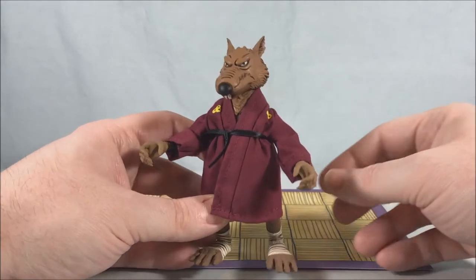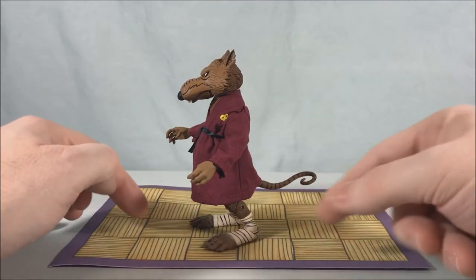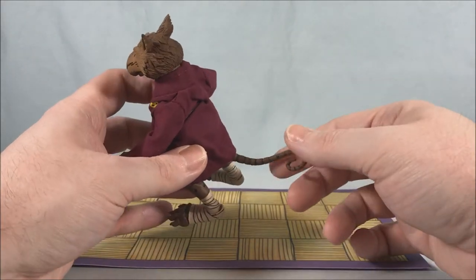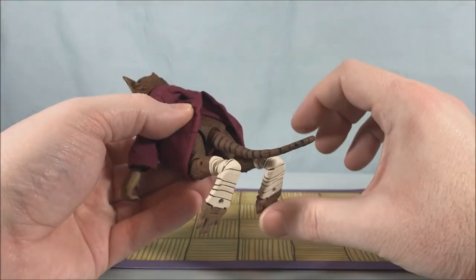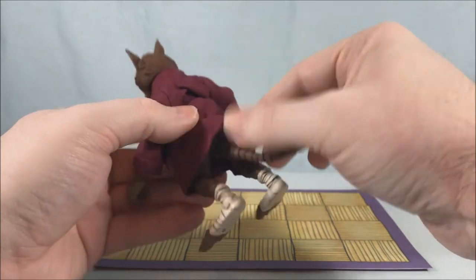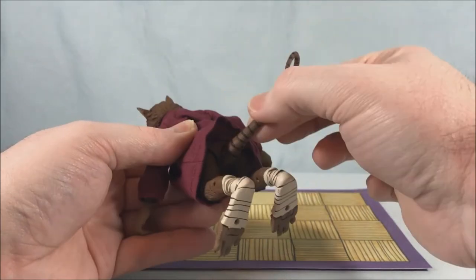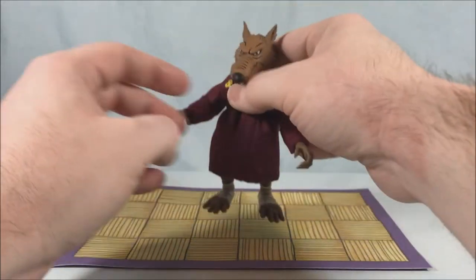Taking a look at Splinter — he looks really good, I think they nailed it. He looks very much like his appearance on the show and he stands very well. He's got a kind of light smaller tail that doesn't make him super back-heavy, which is nice. It does have a wire in there so you can bend it around. There's a hinge right where the tail meets his body, and it has a swivel as well — it can definitely swivel side to side and has a hinge too. He stands really well; I had no problem getting him to stand.